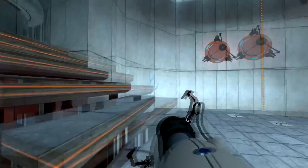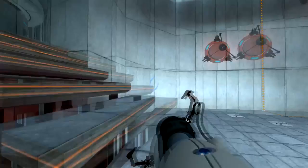Good. Now use the Aperture Science non-stationary scaffold to reach the chamber lock.